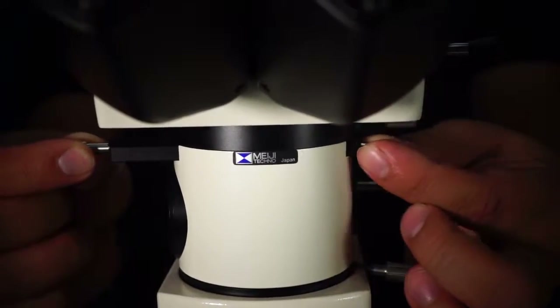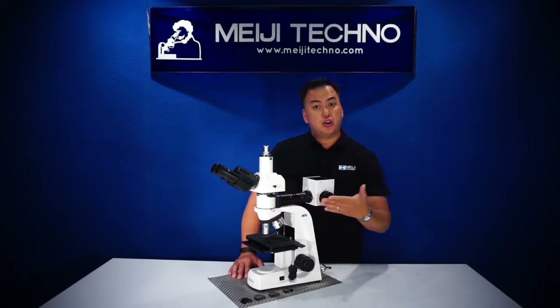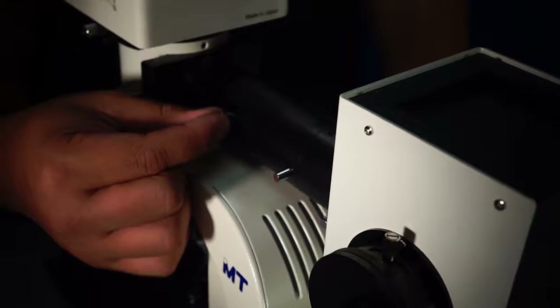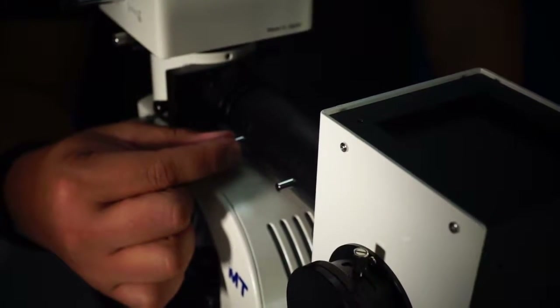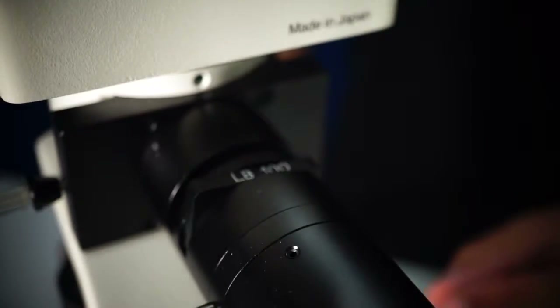Below the head, the MT7500 series has a polarizer and a vertical color illuminator equipped with a 12 volt 50 watt halogen light source that can be easily aligned and centered. It also features a field iris, an aperture iris, and filter slots on this vertical color illuminator.